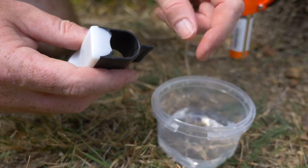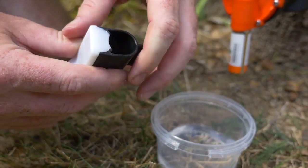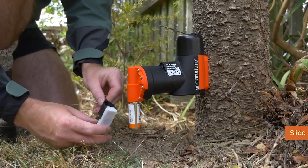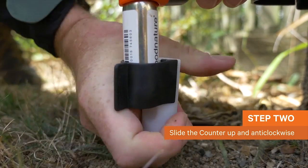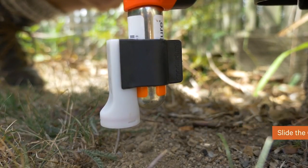The counter fits to all Good Nature traps by sliding snugly onto the CO2 canister. Lubricate the inside of the counter's rubber strap using some water. Slide the counter up onto the canister, rotating it anti-clockwise at the same time. This ensures the canister doesn't unscrew.